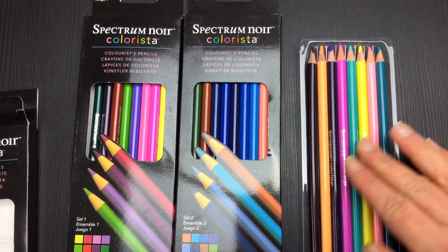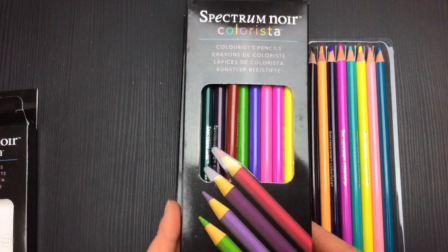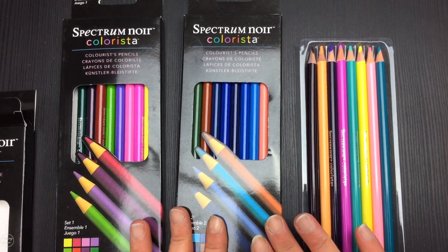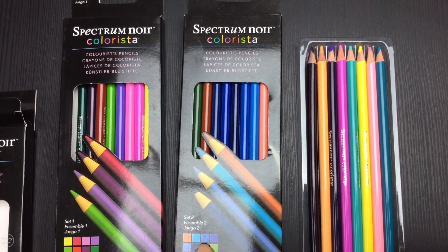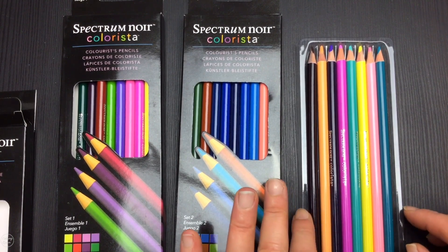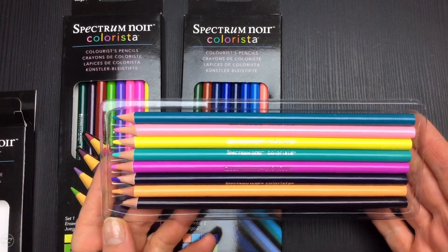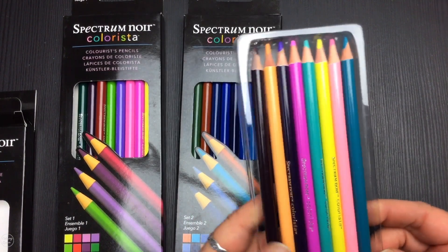So let's have a look at the pencils. There are six sets of pencils — I've got three of them here and there's another three in the range. In each packet there are eight pencils, and you can see what colors they are from the little color palette picture on each set. In total there are only 48 pencils in this range, so they're great to get started with when you're just starting out in adult coloring.